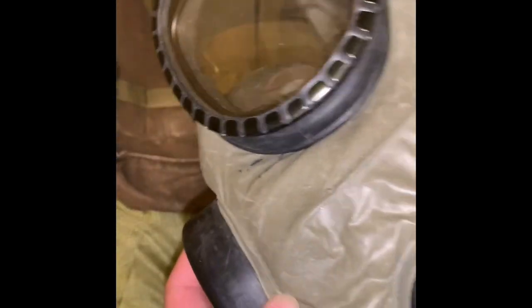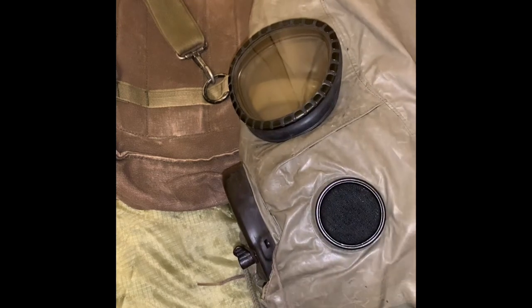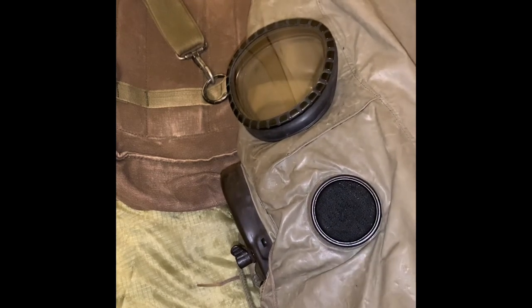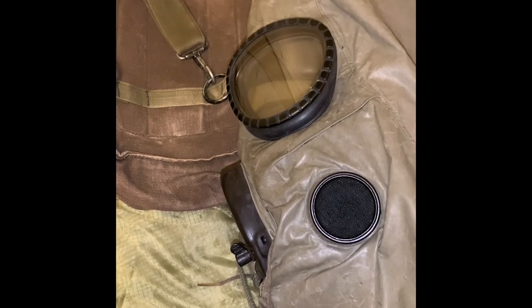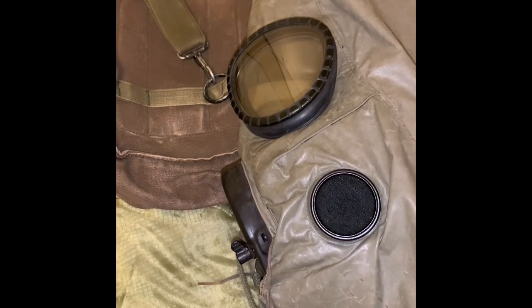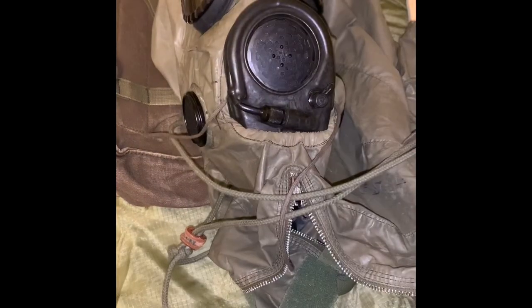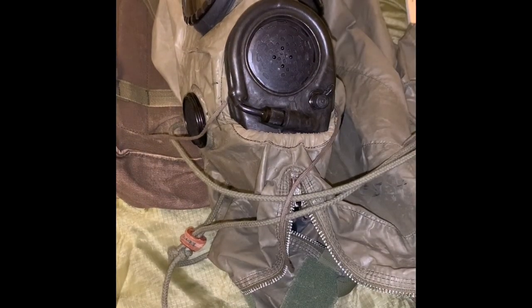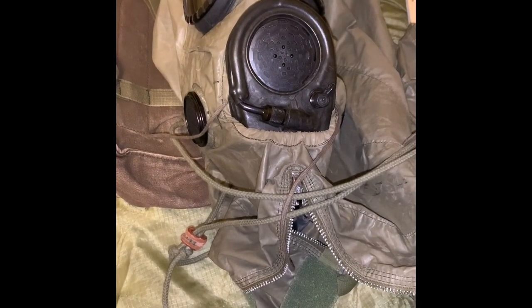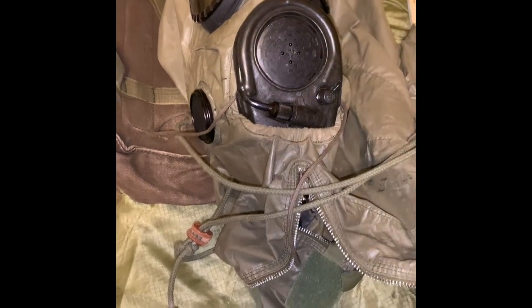Next is the M6A2 chemical hood, also called the CBR hood. I believe this was made of a rubberized canvas but I'm probably wrong on that — if you do know, please explain in the comments. This would prevent liquid or general contamination to your neck and back-of-head area, and it could also protect you from biting insects, as it says in the manual.